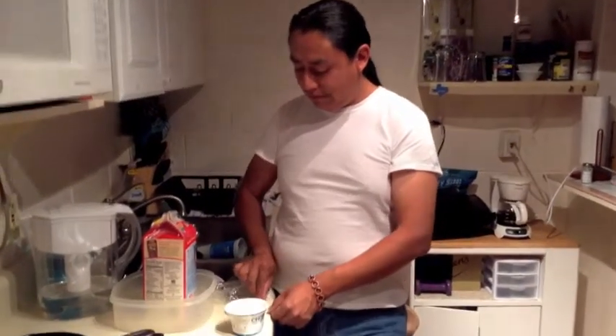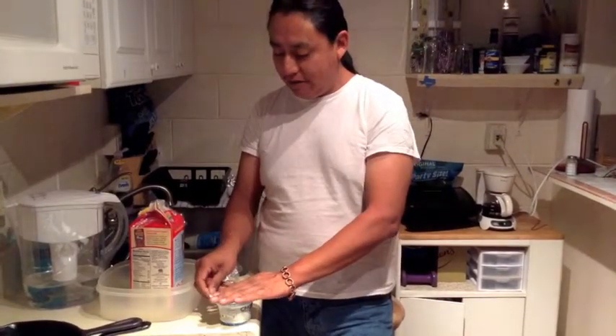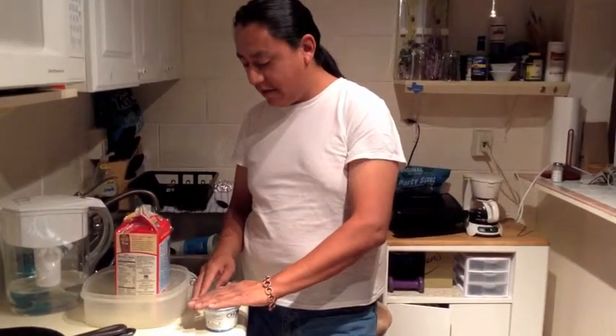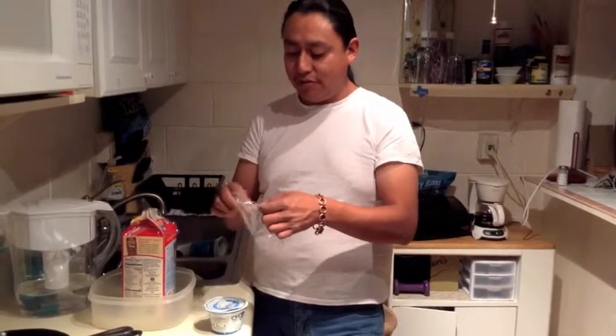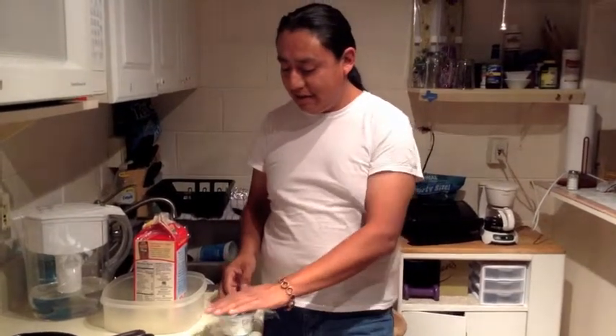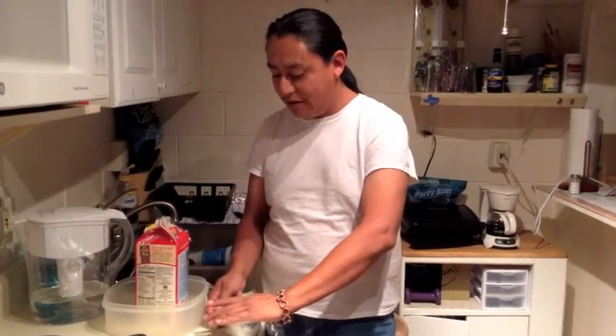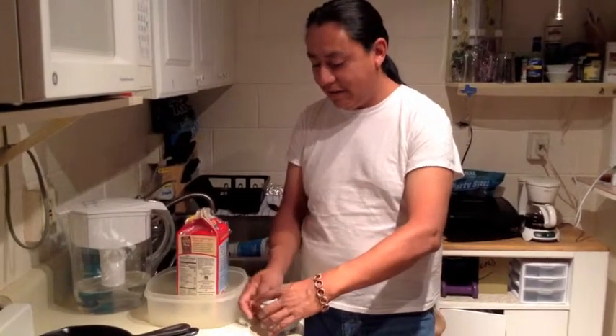We can put this back in the refrigerator. If you want it a little bit thicker, you can have it incubate some more. I'll probably just end up doing that and check on it again at 8. But right now it is good enough to eat.